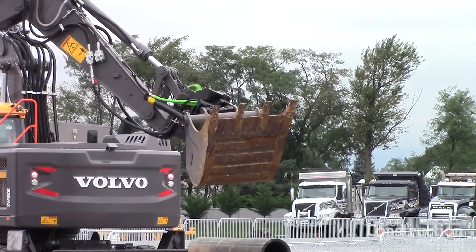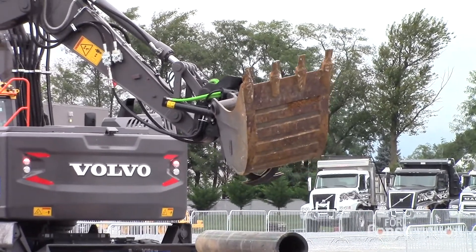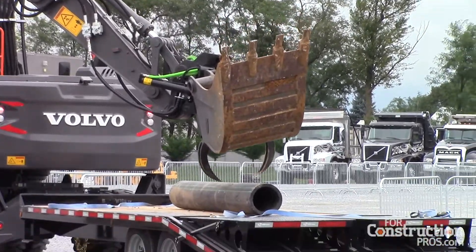These are made and you can purchase specialty buckets to be able to dig under surfaces, dig around and add holes, and that really changes the whole aspect of things.